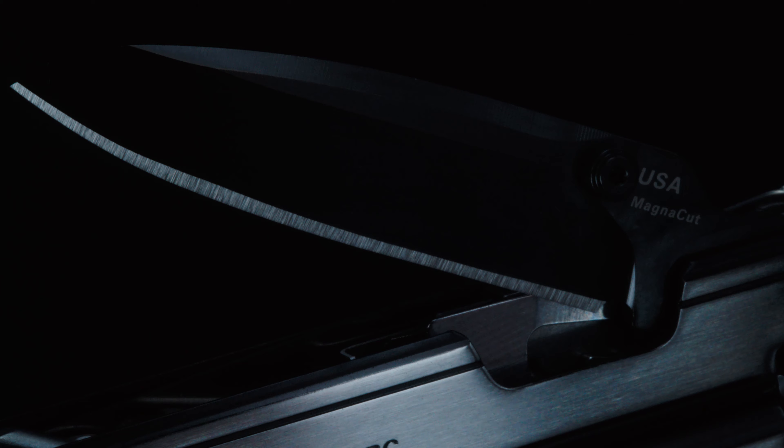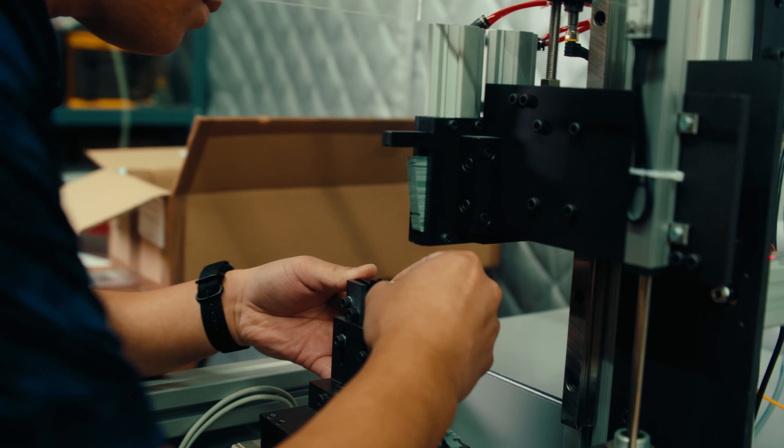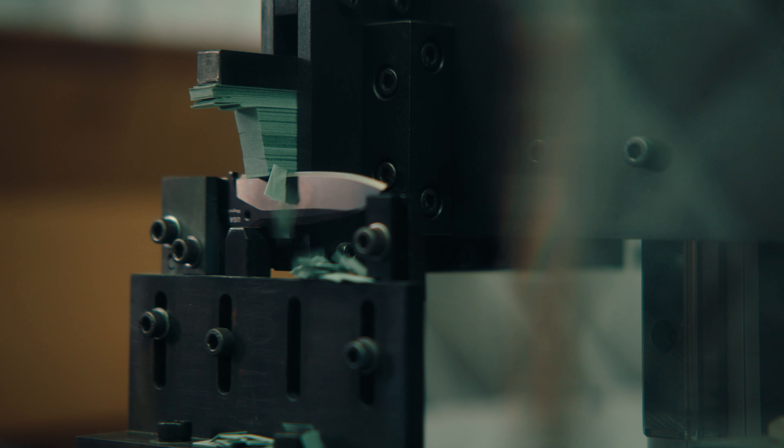ARC is also the first multi-tool on the market with MagnaCut steel, and with MagnaCut you really don't have to make any compromises in the blade. It's going to hold up under lots of conditions and last you a long time. One of the performance advantages of the premium steel is better edge retention — it cuts stuff longer so that it's there when you need it.